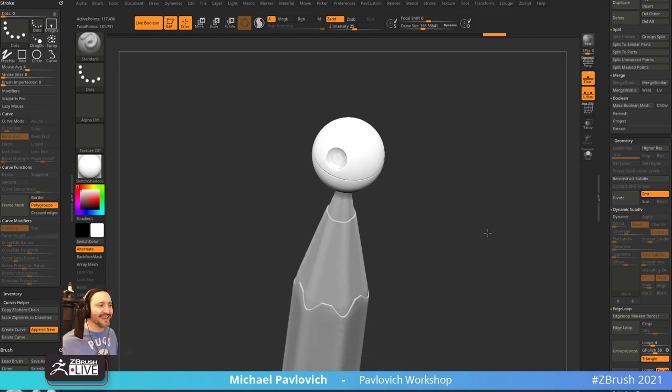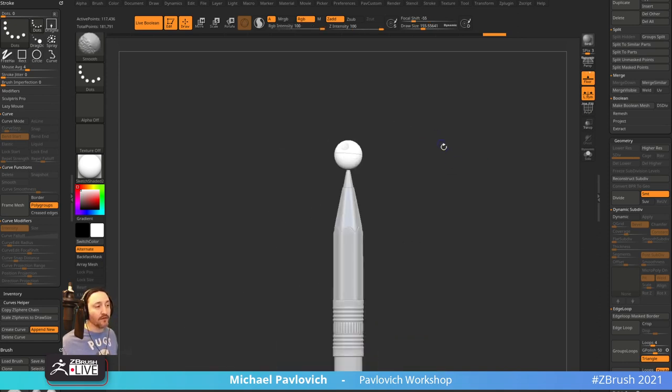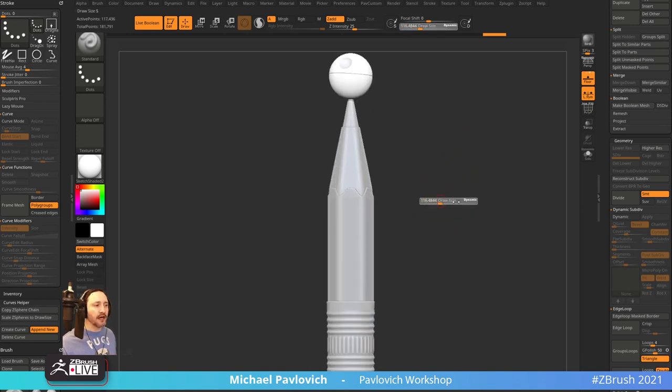Yeah — the exhaust port! I've got to go dig in those trenches. This is a very small carving so we're going to lean into 'I just couldn't do all that detail.' But a real one you'd go through and do like NanoMeshes and stuff to populate this with a bunch of cool details. We can throw a quick Star Wars fighter of your choice on top.